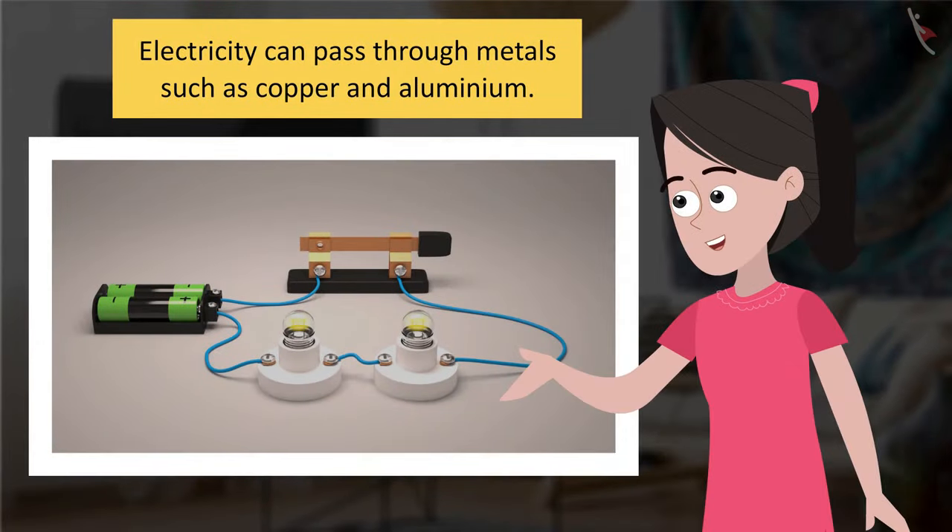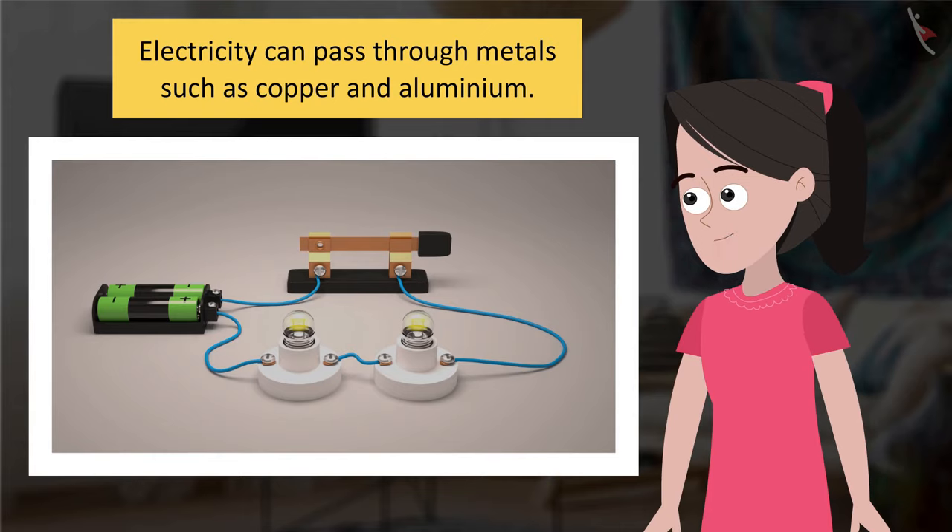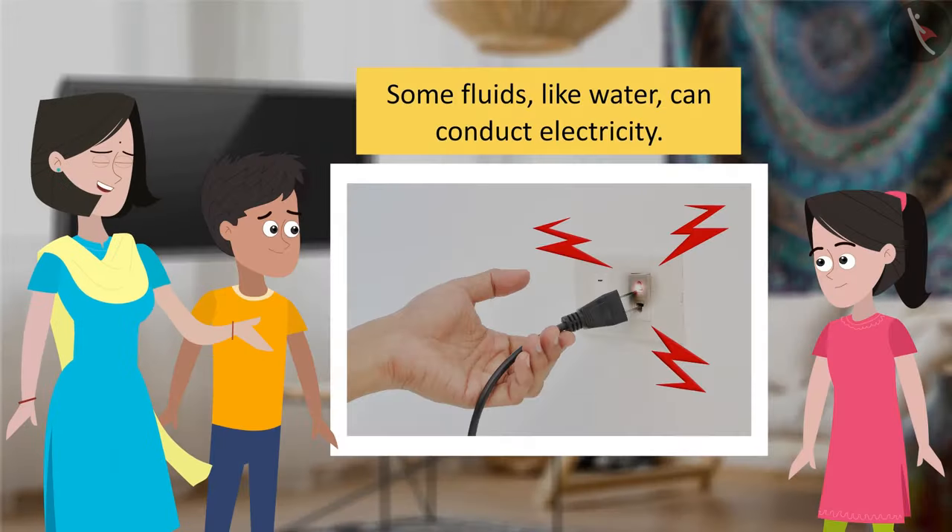Our bodies can conduct electricity. But how? Electricity can pass through metals such as copper and aluminium, right? Not just metals, Sania. Some fluids can also conduct electricity, and water is one of them. The water droplets on your wet hands conducted electricity from that TV point and passed it through your body. You felt it as a jolt.